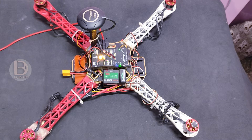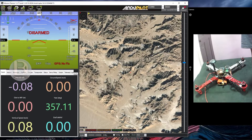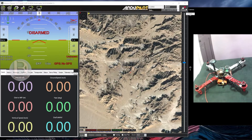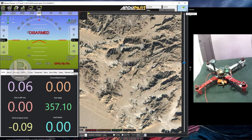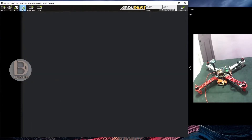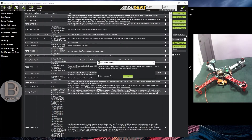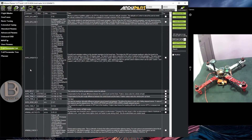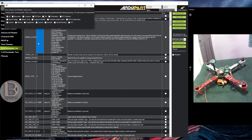Now I will show you what changes you need to do in Mission Planner. I have connected the Pixhawk to Mission Planner. You need to go to Configuration, then Full Parameter List. There you can find the arming check option. You can see the current value is 1. The arming check means it will verify all options — barometer, compass, GPS lock — and all these parameters will be checked.